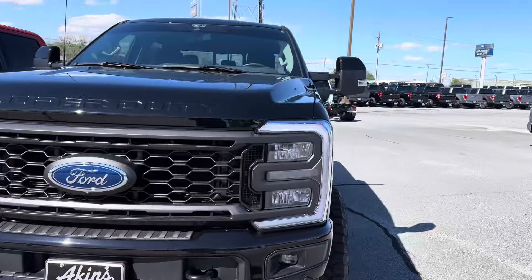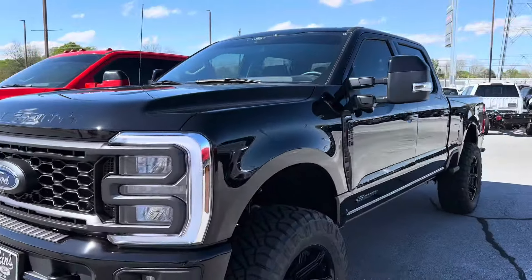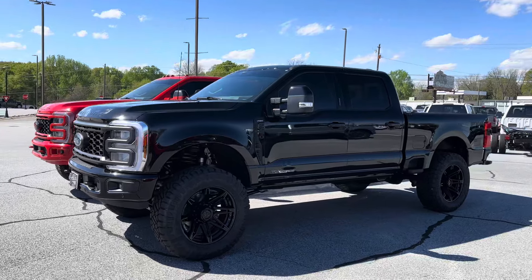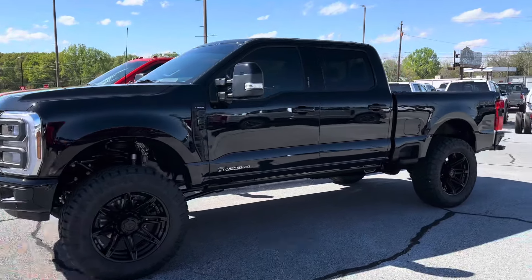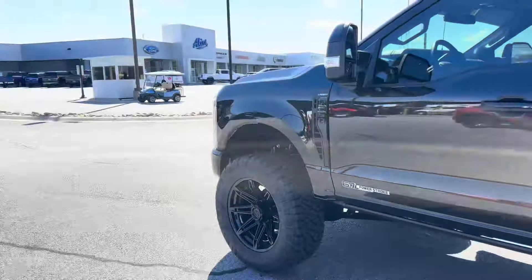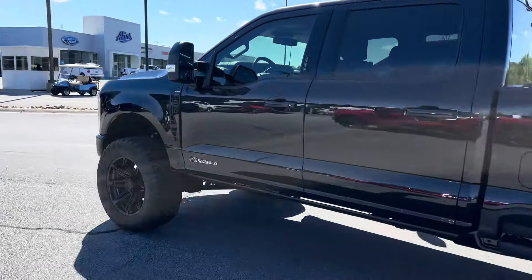This truck — this is our third Ready Lift kit in the four-inch realm that we've done so far. I've been impressed with it, so I'm probably going to run this on my next truck. Maybe a Carly. I want to try them all, but I'm really liking this one overall.